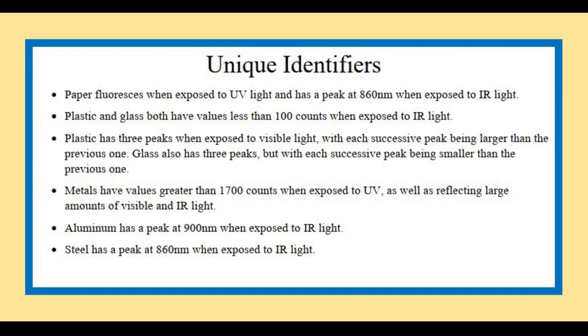By analyzing these graphs and the data, I was able to come up with several unique identifiers for each material. For example, white paper was easy to identify since it fluoresces when exposed to UV light, due to optical brightening additives (OBAs) that are added to make it appear whiter. Other types of paper also exhibit this property but in smaller amounts. Metals are identified easily by their high reflectivity of visible, IR, and UV light. Plastic and glass are both easily identified by low responses when exposed to infrared light, which is backed by research showing they absorb a lot of infrared light. I used these differentiating factors to come up with a set of conditions for each material that I included in my code.